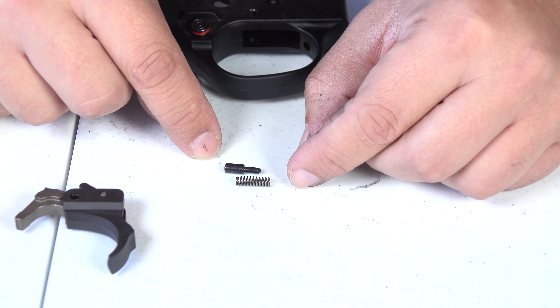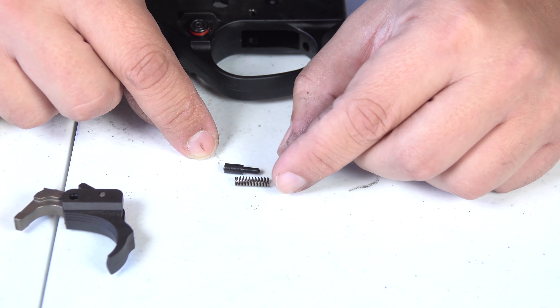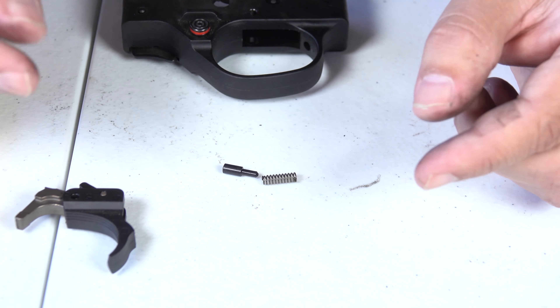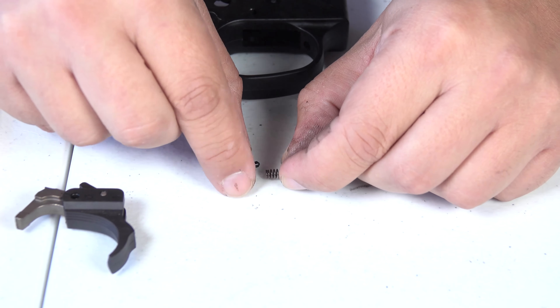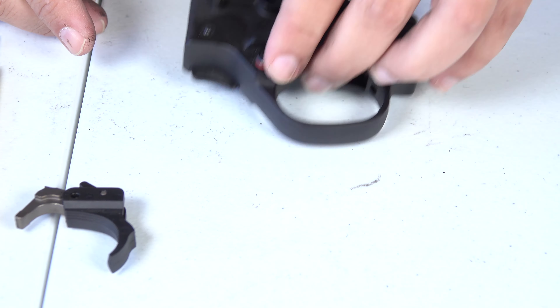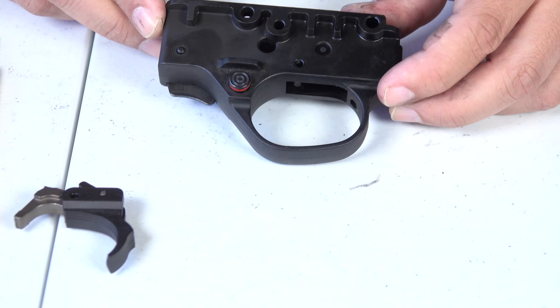The spring and the detent right here is called the trigger return spring. Sometimes it can stay in, sometimes it will pop out — it just kind of did with me. You want to take it out no matter what because you don't want to lose them. Set this aside as well, and we're going to set aside the trigger housing now.